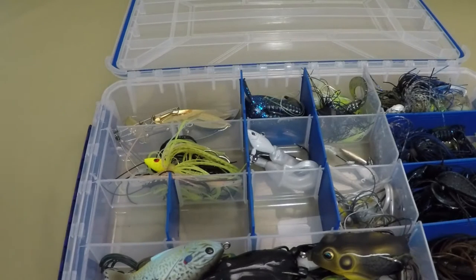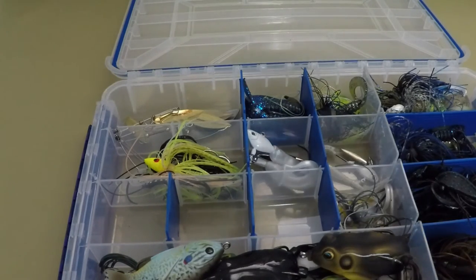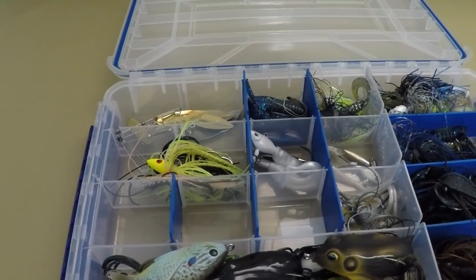Thanks for watching. Just a sneak peek — I plan on making a video on how to make a lure out of a screwdriver and catch a fish. I'm excited about that video, so stay tuned. It's gonna be awesome. Keep on fishing!